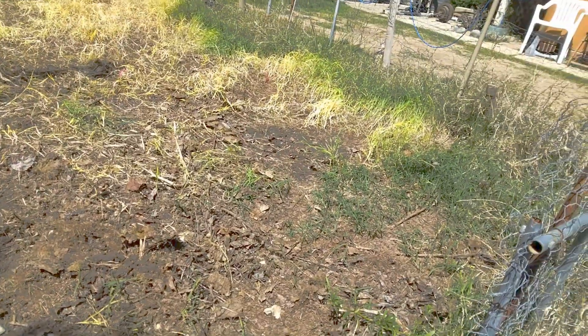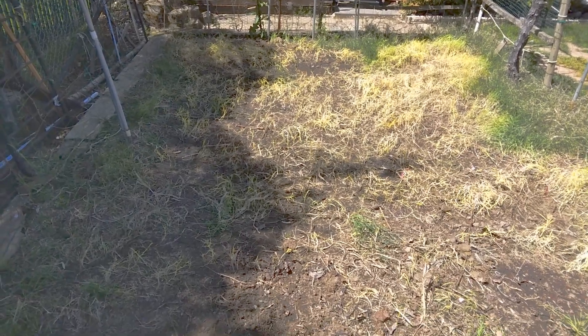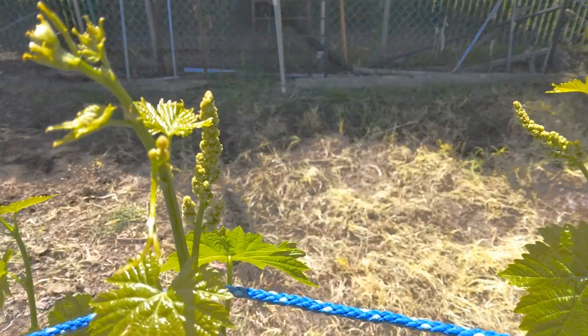It's April 22nd, I think it's time to break ground. I could put probably 20 tomatoes in this spot here, but first I'm going to till it — plow up the ground with the rototiller so the ground is soft.